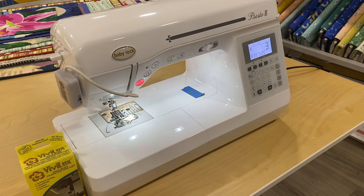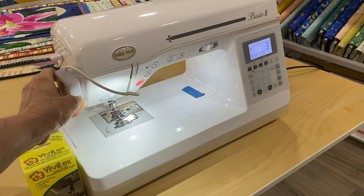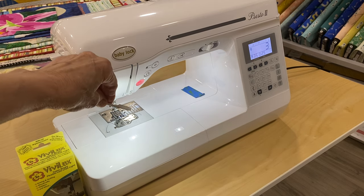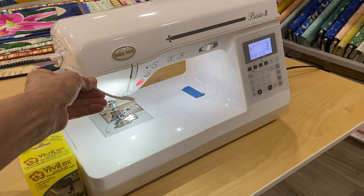You'll notice the brightness of the machine light, which is also LED in this case — it's great — but when I turn on this little LED craft light, look how much brighter it is. You can adjust it to focus on whatever you want: your material or your sewing area, and it doesn't get in your way.